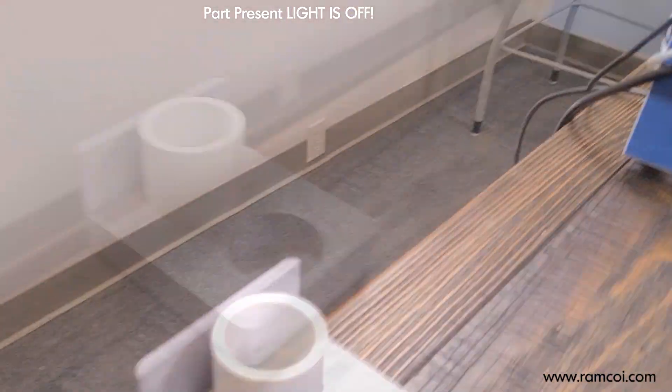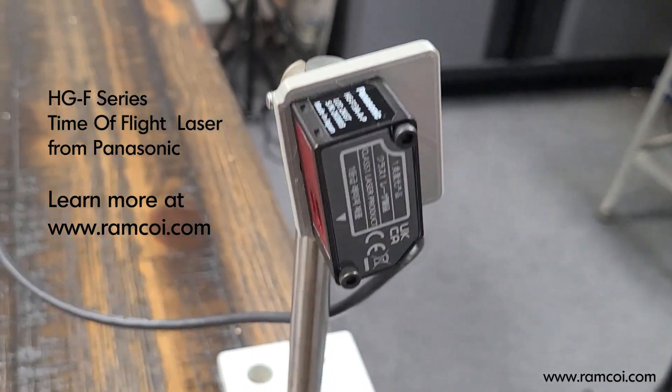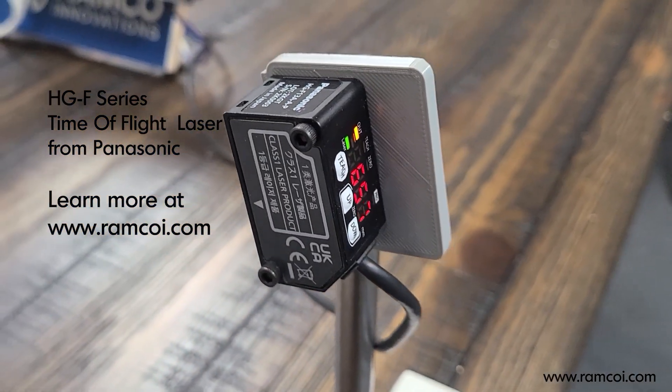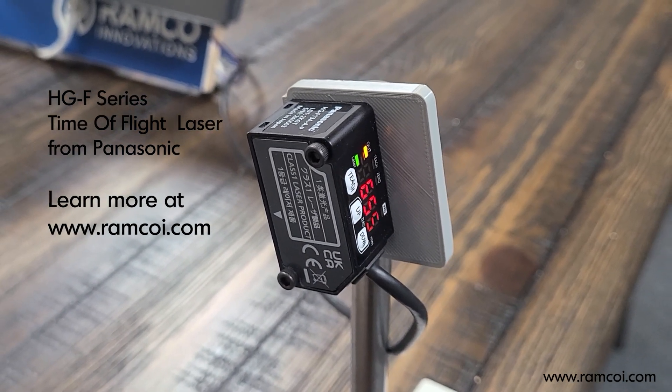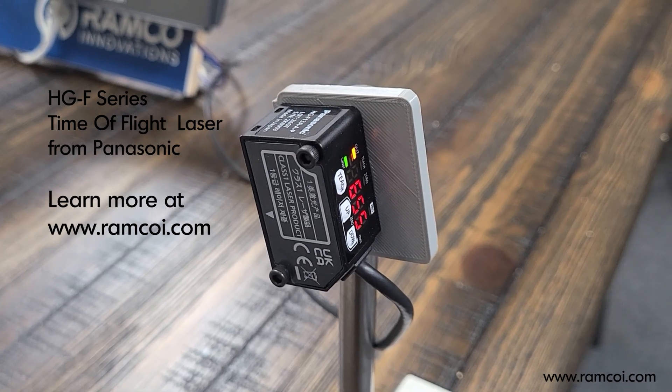This is a very nice sensor from Panasonic — the HGF Series Time-of-Flight Laser with 3 meter range and analog output. If you have any questions, please visit our website, ramcoi.com.